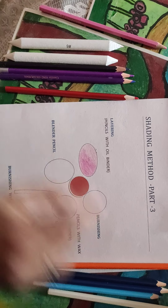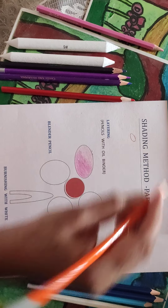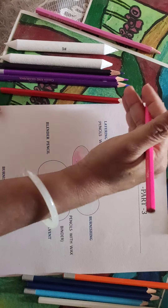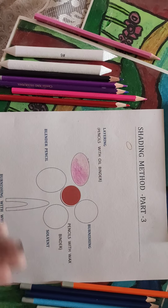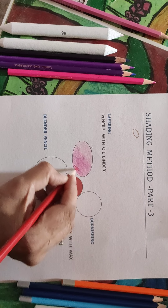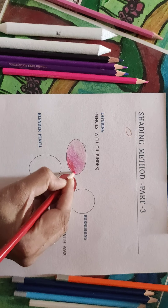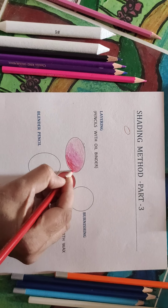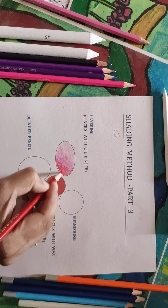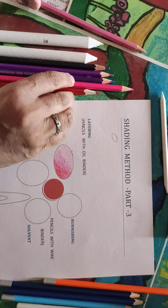Let the first layer be visible in parts, especially in front of the light. Wherever you decide to keep the light — here I have decided to put the light here — you need not draw the sun or the light, but keep in mind that the light is coming from one side. Next is the dark tone, which has to be applied on the medium tone. Let the parts of the medium tone be visible that are in front of the light.